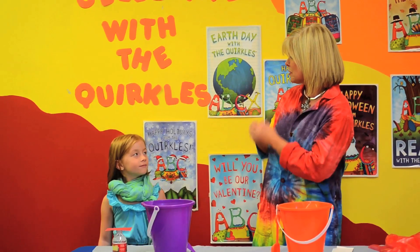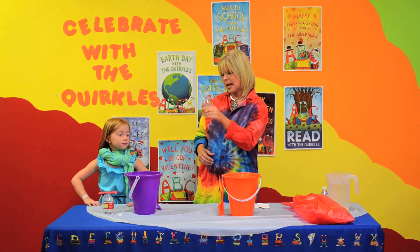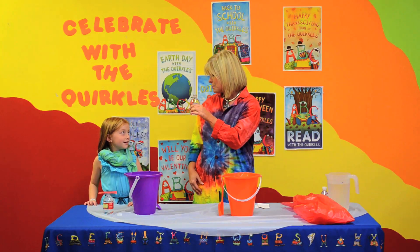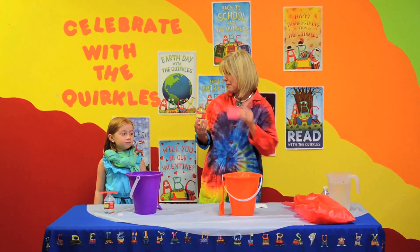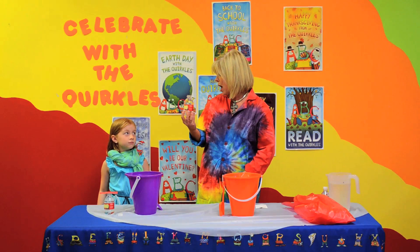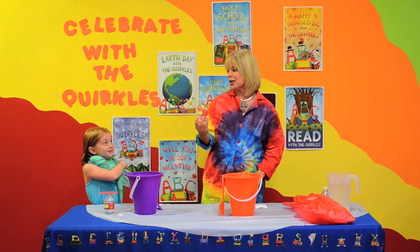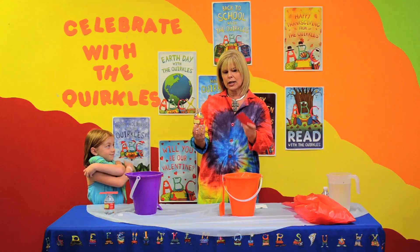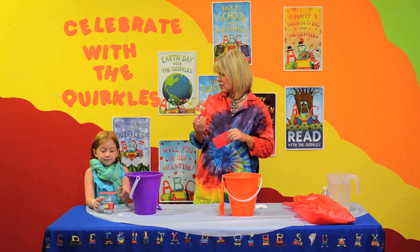I'm going to show you how you can really impress your friends. Now, on these hot days, we all need a nice bottle of water, don't we? Yes, but what your friends maybe don't know is that you could turn your water bottle upside down and keep the water in the bottle. And the trick is with the water bottle and just a simple index card.